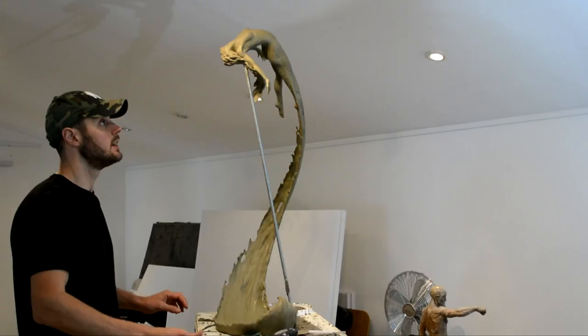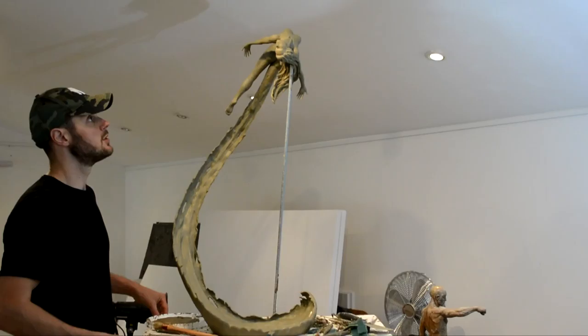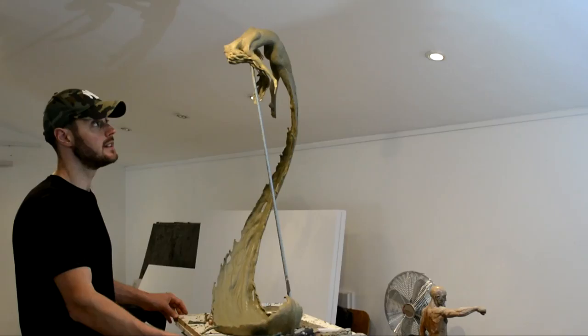Just finished now, literally in the last five minutes. Going to mould it all up and start getting this ready for casting into bronze. The first thing we'll do from here is take a silicone rubber mould, and from the silicone rubber mould we'll then use the lost wax process to create bronzes from.